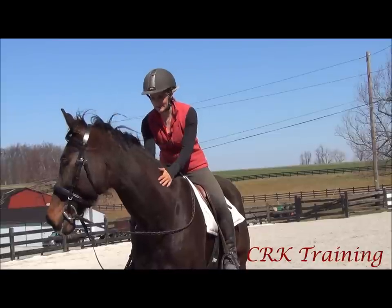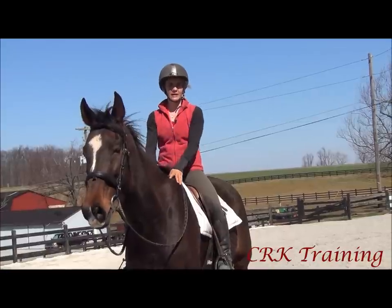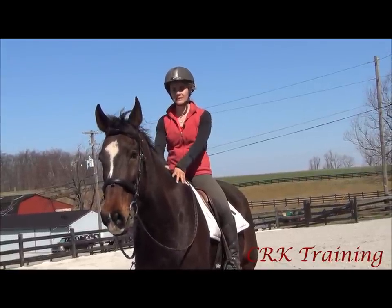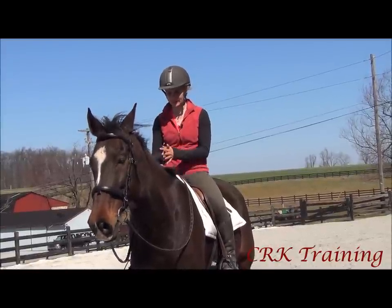I chose to use Bandit today for two reasons. He does have a nice steady rhythmic canter, but he also has a very big stride and a big movement at the canter. So it makes it easy for you to see what my body is doing to be able to ride his canter.